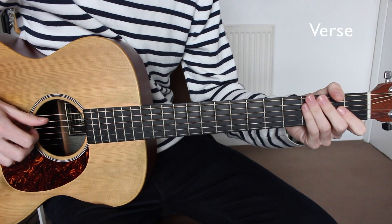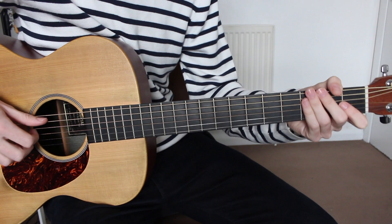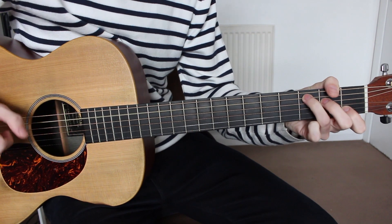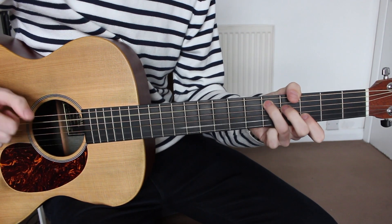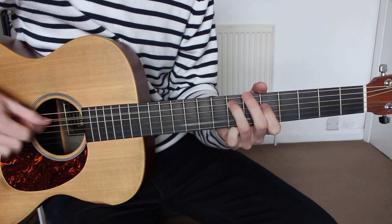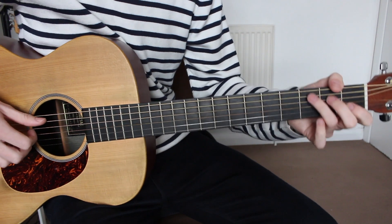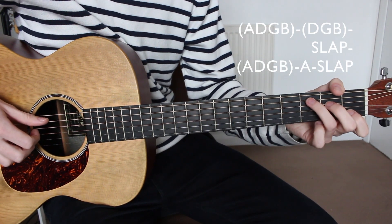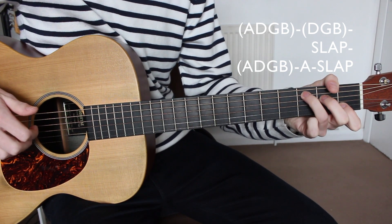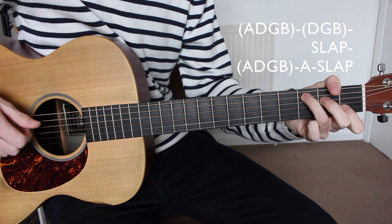Next we have the verse, and this is going to be very similar to the chorus but just with a slight variation to the picking pattern. I'll play through the whole section nice and slow. For this we're going to be starting on the C major, and we start by plucking the A, D, G, and B strings all together once. Then we pluck the D, G, and B strings all together once, and then we slap the strings.